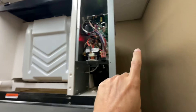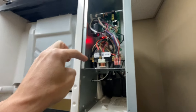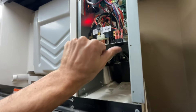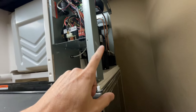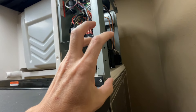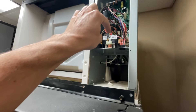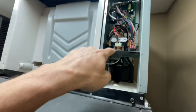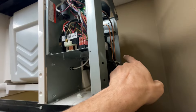My contactor just pulled in and my water inlet valve just energized, but my compressor back there is not running. I'm gonna turn this off to make sure the compressor doesn't overheat and go out on internal overload. I can tell right now that the issue is between my contactor and the compressor — the control board is energizing the contactor like it's supposed to, but the compressor is not energizing.